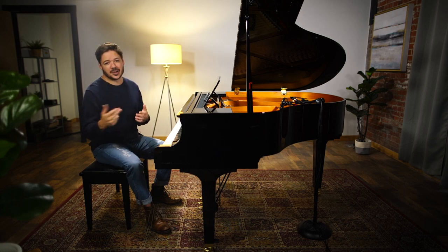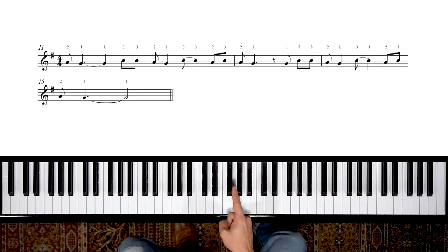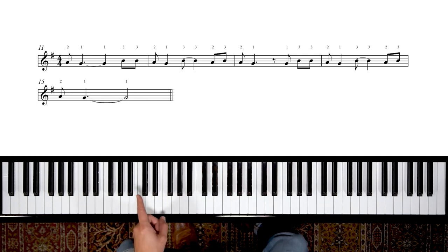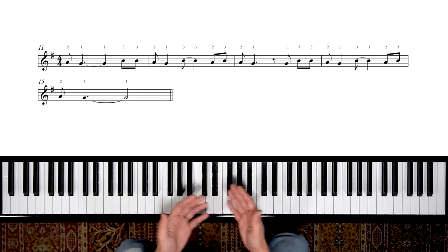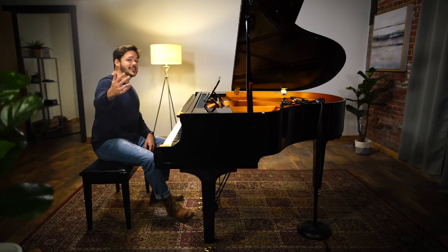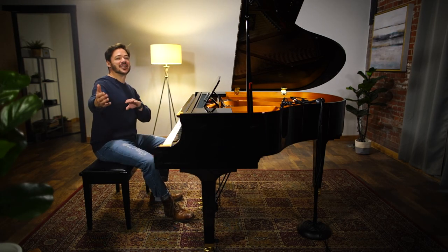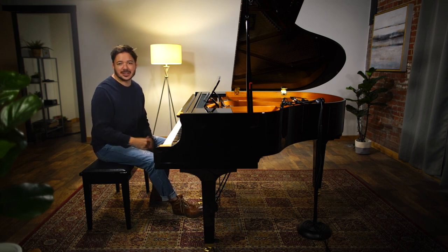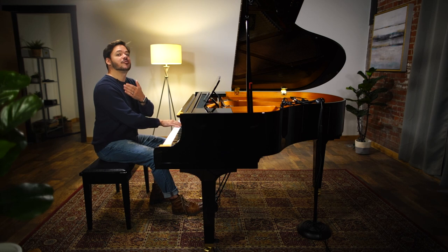Let's get started with the right hand first. Our key signature tells us that there is one note that is always automatically sharp. It's that one sharp symbol we see at the top of the treble staff line, and the fourth line of the bass staff. It's F — Fs are all automatically sharp. That tells us we're in the key of G major. G major has one sharp in its key signature, and if we play from G to G with that one F being sharp, that's going to be the G major scale.